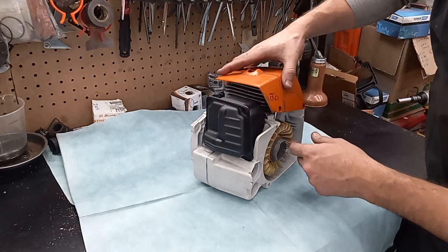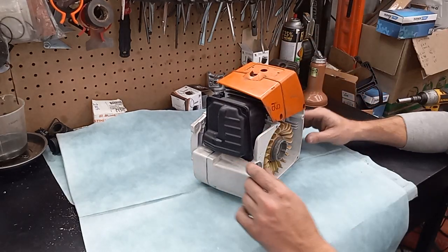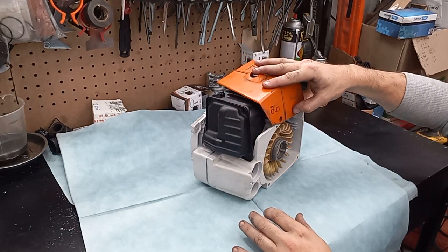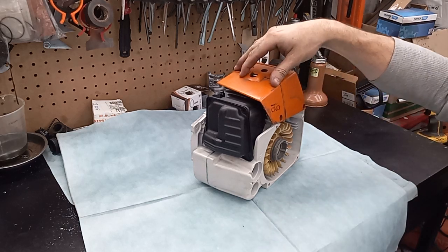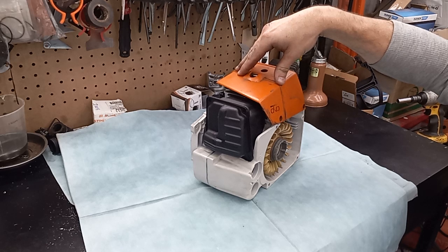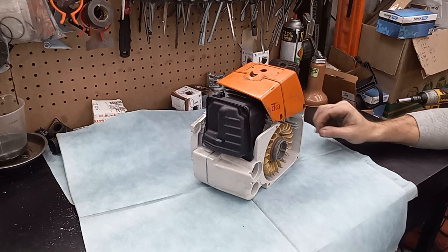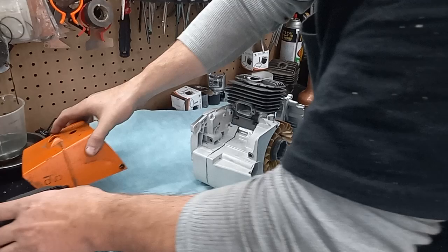Hope it runs as good as my expectations are. The cover will have just a little bit of down tension on it, which will stop it from vibrating. Hopefully this thing won't shake too bad. But yeah, this thing is majorly close.